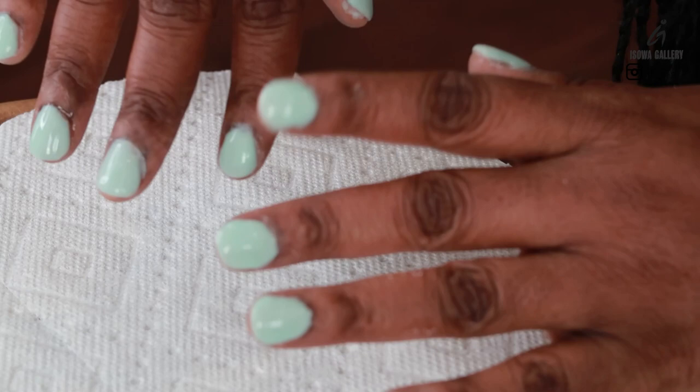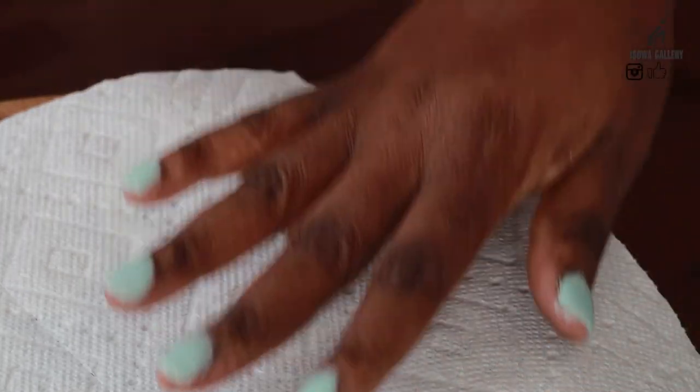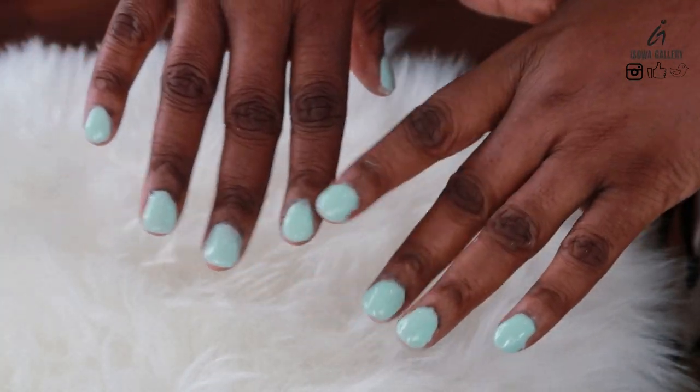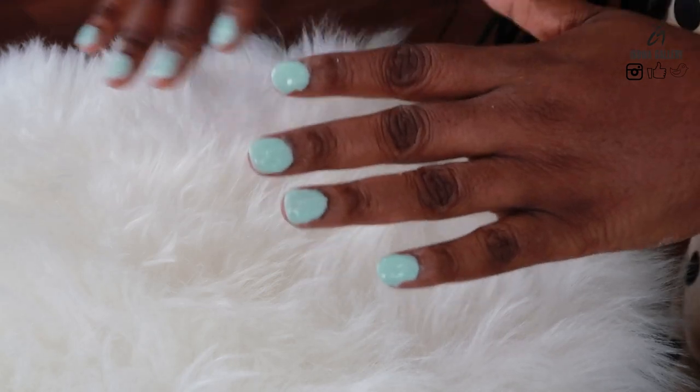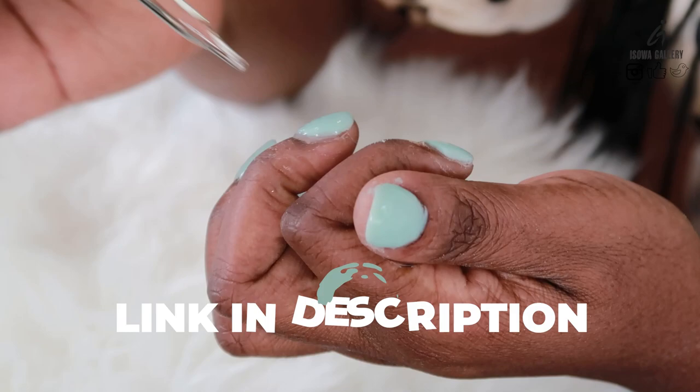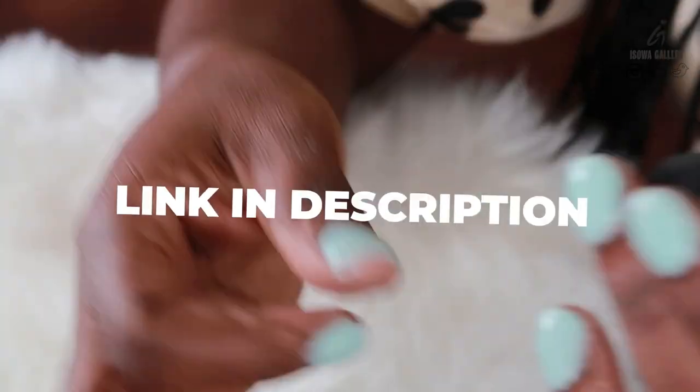It looks so pretty when the top coat is put on — it just has a shiny effect. It looks nice. Wow, pretty! So right now I'll be using the cuticle oil — link in description as well.